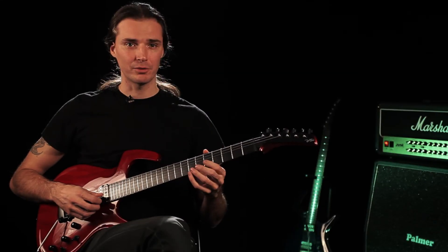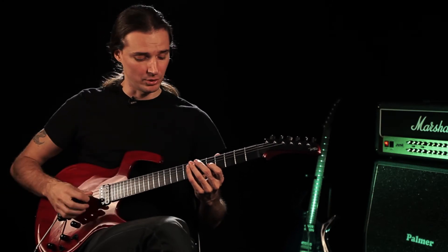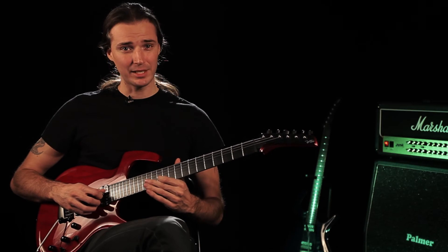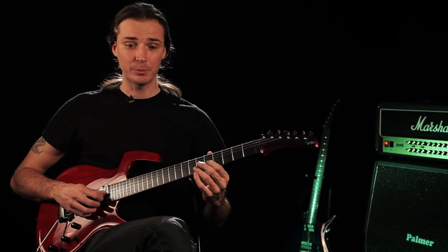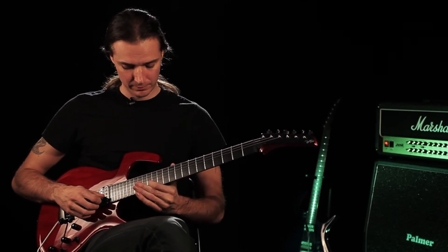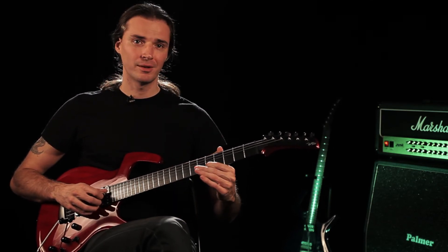Let's focus on the aiming, which is pretty important. Take any note wherever you want and call out a fret number above or below the one you have. Say I'm playing 9 and I call 5 — I play as fast as I can. Now I say 12. If I don't do it right, I try again: 5, 12. I keep doing it until I do it perfect. Then I do it again: 9, 10, 14. Don't like it — go back to 10, do it perfect, then go to 5. Just aiming for the right note.